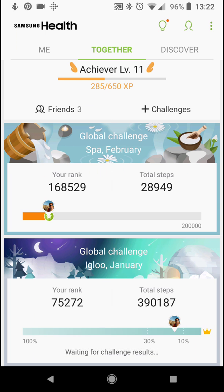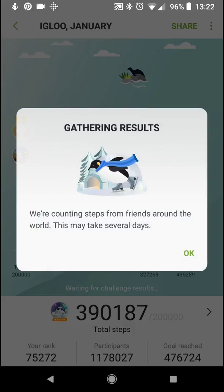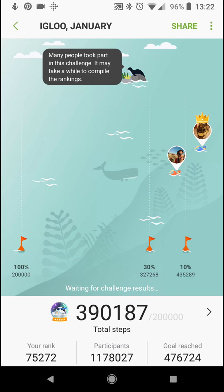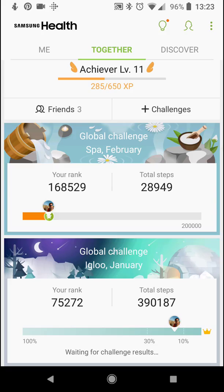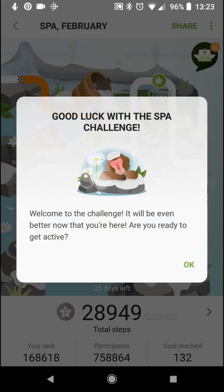These are the challenges. This was the Igloo Challenge in January, where you compete against 40,000 people — still gathering results. I was trying to get into the top 10%, I think I just missed it. The goal is 200,000 steps. And this is the new challenge, the Global Challenge Spa in February. Welcome to the challenge — are you ready to get active? Thanks, Samsung.